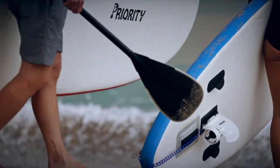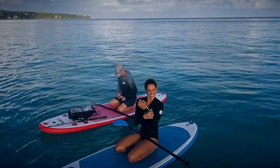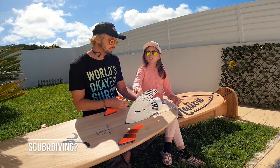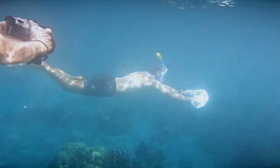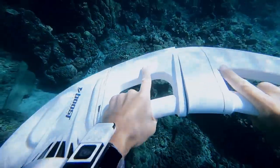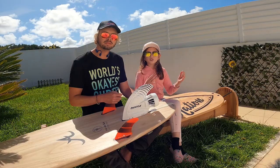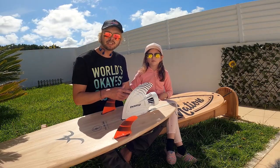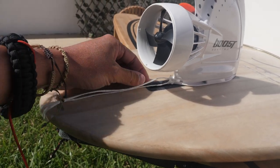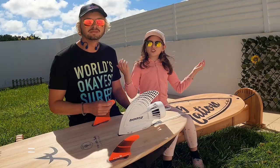For stand-up paddle board use, from testing videos it works around 70 minutes, giving a subtle boost that especially helps when paddling against the wind. The BoostFin team is also developing a scuba dive adapter — you attach two units on the sides and use it like a scuba jet, just not as fast. The BoostFin I received didn't include a leash, but I used a simple rope to attach the fin to my board for peace of mind.